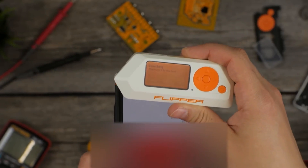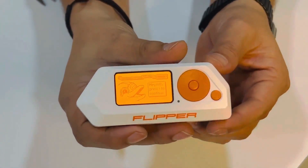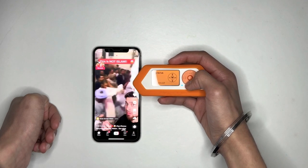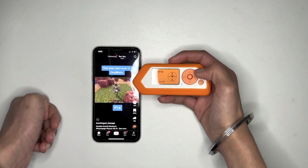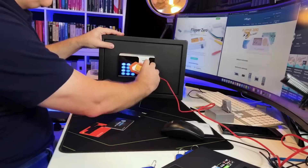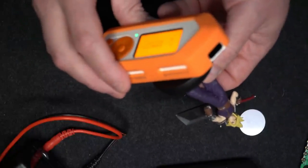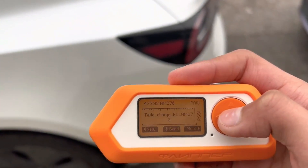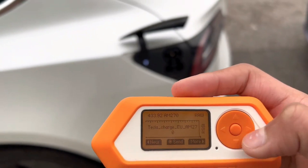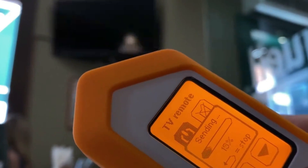While Flipper Zero is an incredible tool with legitimate uses, it's disheartening to see it being misused for fake tricks and pranks. It should be used ethically and responsibly, and we should debunk the myths perpetuated by those fake TikTok videos. Together, we can promote a culture of honesty and integrity in the tech community. So before you believe everything you see on TikTok, do your research and think critically. And if you're using Flipper Zero, use it for good, not for misleading others.